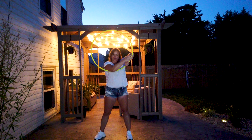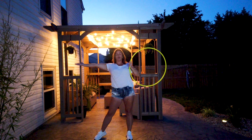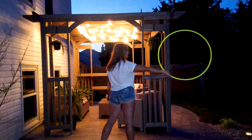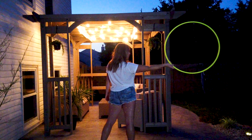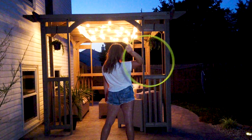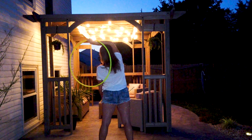Then you're going to fold the hoop forwards, extending your right arm straight, and then you're going to push it into a chest roll. Then you're going to swing it behind your head and into a coin flip.